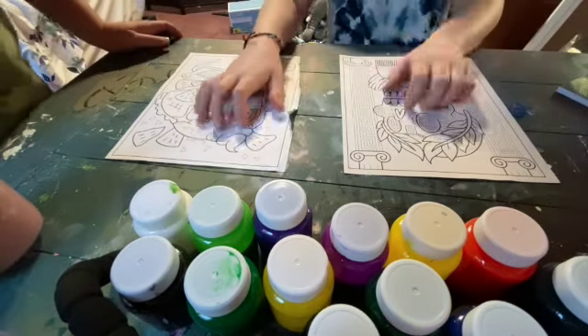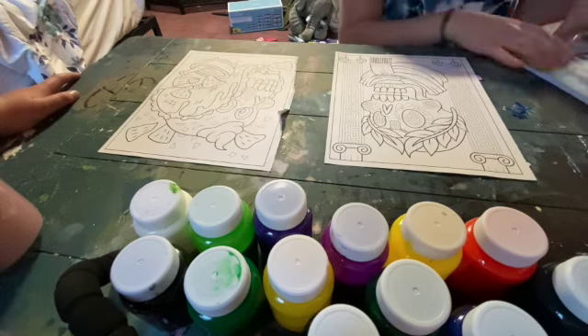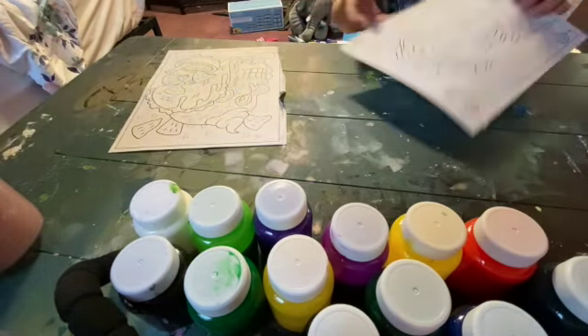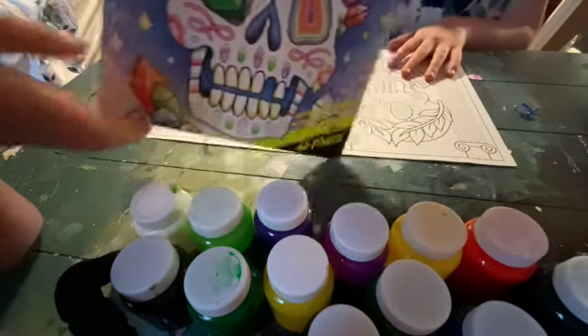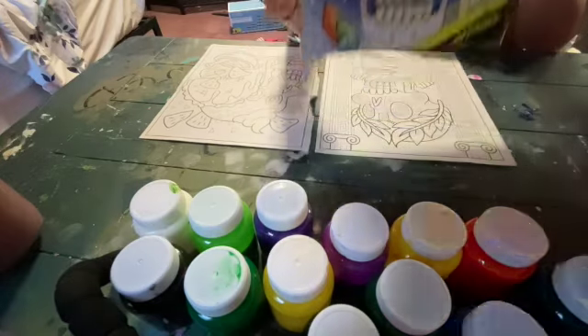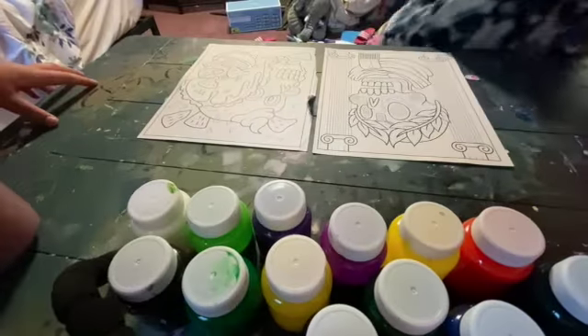Hey guys, welcome to Squiggly Art! So, today we are going to be painting school pictures. We already picked them now — a picture from this school coloring book. And we are going to be painting it, not coloring it. So that's what we are going to be doing today.